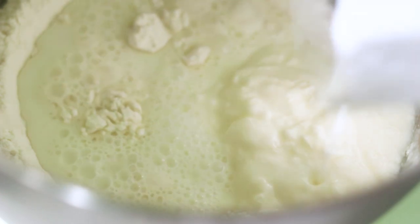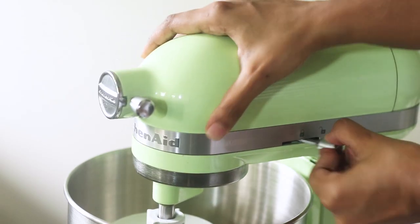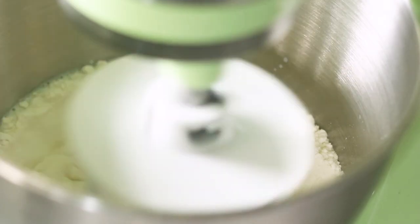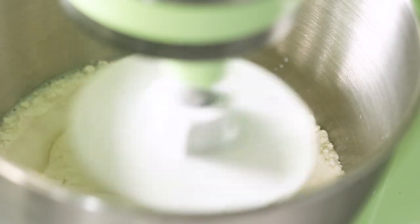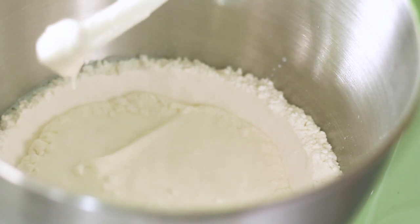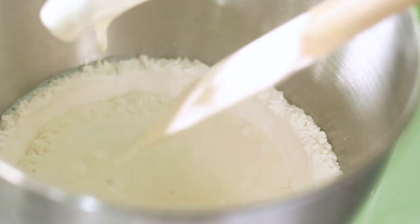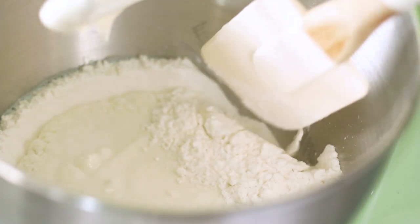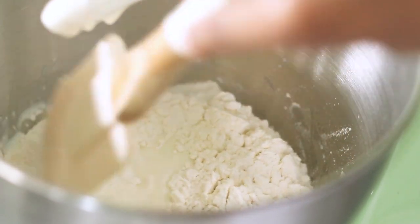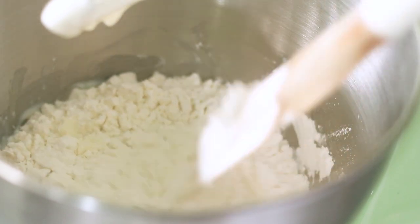This dough needs to be first kneaded on a slow speed until the flour just comes together. You can see there are spare bits of flour on the sides still not mixed with the dough, so I'm going to use my spatula to get it right into the center. Then on a medium speed I'll start mixing, and once that's combined I'll crank up the speed to medium-high and knead this for a good five minutes.